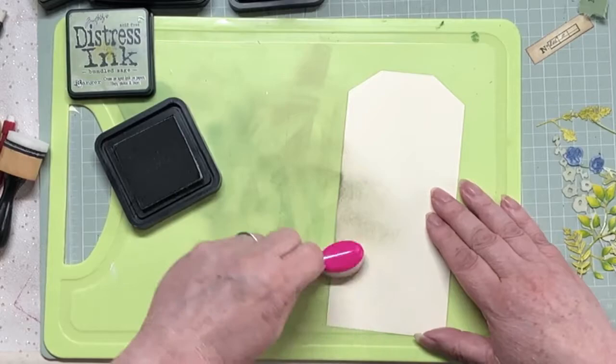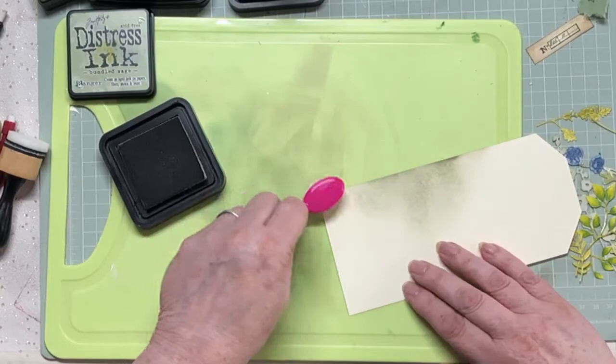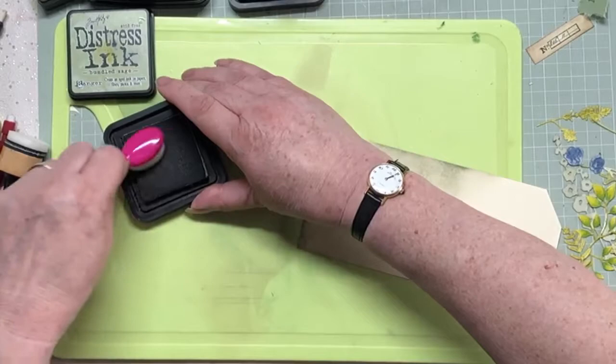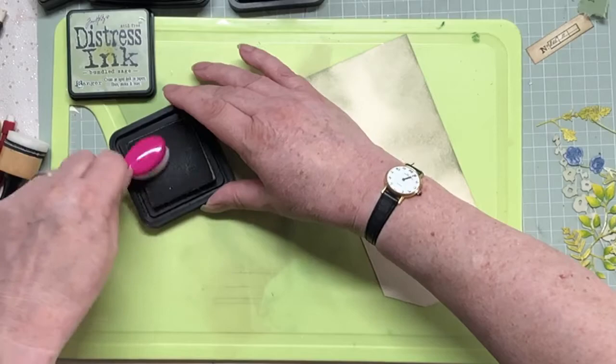I'm just going to blend. This paper is so absorbent, really. I should have gessoed it - it's a silly shortcut to take. And like most shortcuts, it doesn't end up saving you much time. In this case it's going to cost me a load of ink. But anyway, we'll carry on. I'm going to leave some gaps because I'm going to come back with either vintage photo or walnut stain and go over it again.